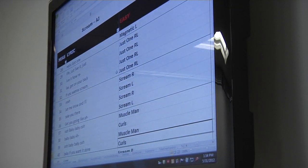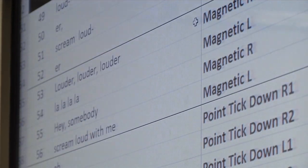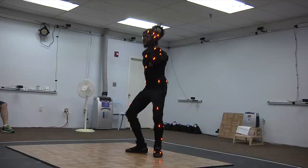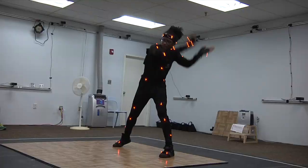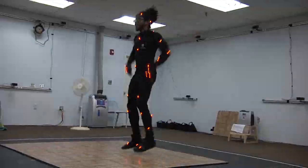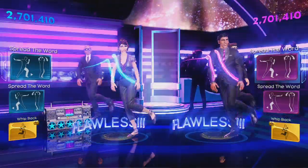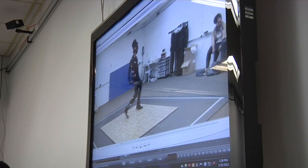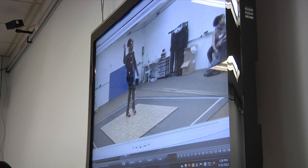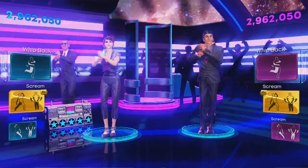I didn't just want to create in a vacuum. I wanted to keep it as close to the experience they get from Usher. It's all about feeling like you're connected to Usher and what I do for Usher and what the dancers do behind Usher, on the side of him, in front of him. That was our purpose.